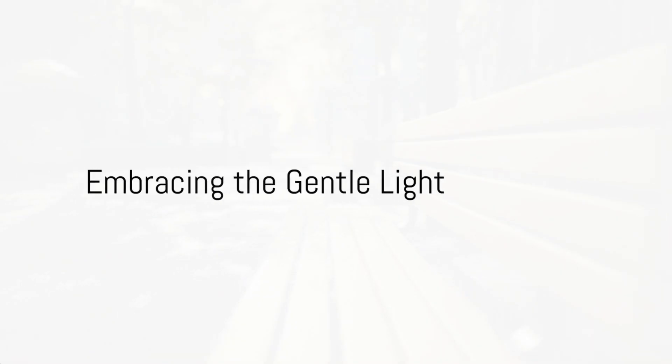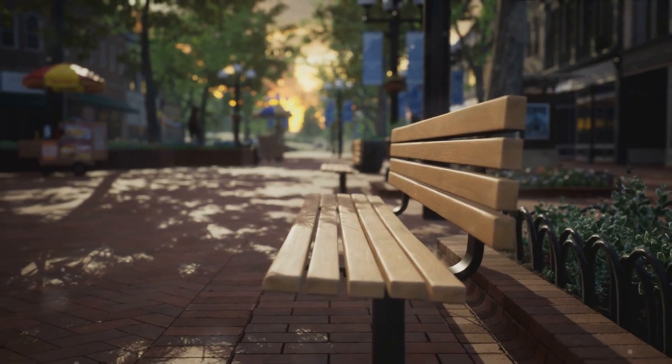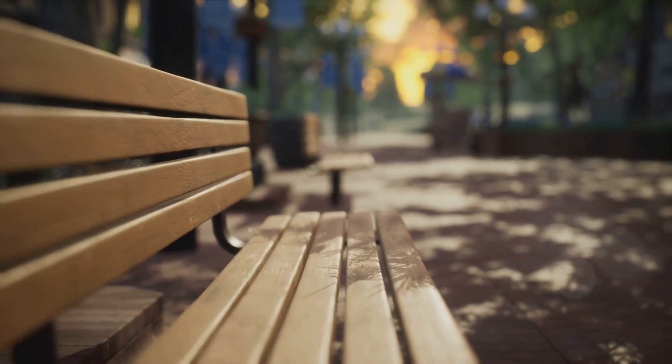Now, as you sit on this bench, take a moment to focus on your breath. Feel the air as it enters your nostrils, fills your lungs, and then leaves your body. With each breath, let your mind become more and more at peace.